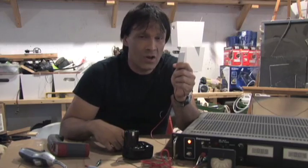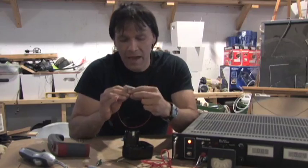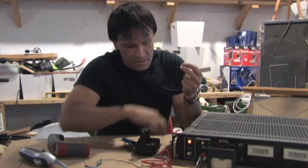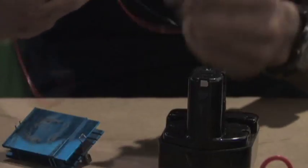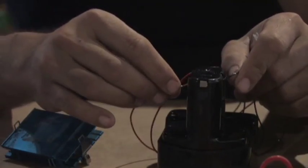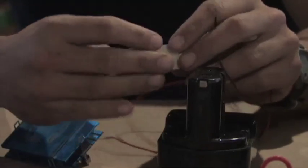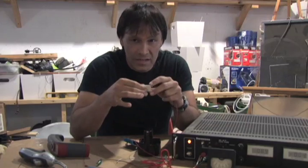Whatever side you put the heat sink on, the other side is going to get cold. I found they work a little better if you take — I have a 12 volt battery and our bench unit here. What you do is take the negative and the positive and hold it for just a half a second, maybe a second. You're going to notice one side is going to get warm and the other side is going to get hot.